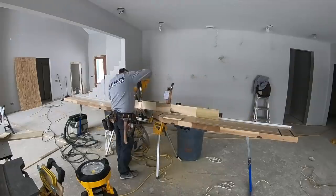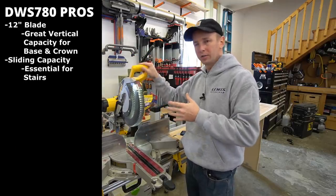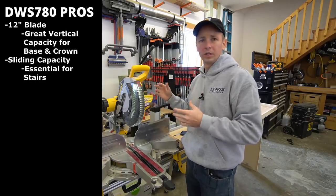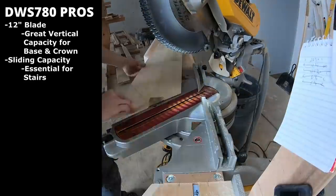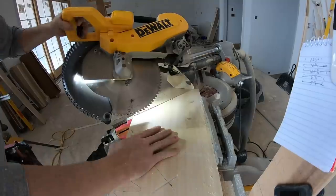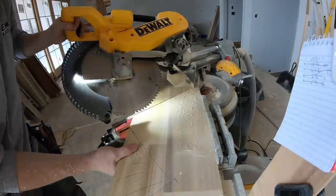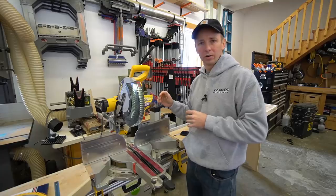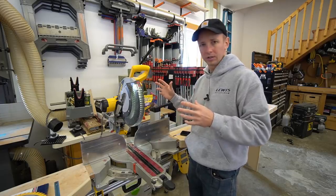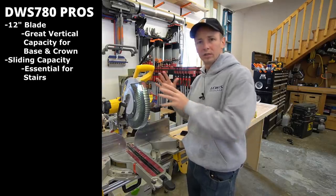I want to go with a 12-inch blade on the saw because that's going to give me the vertical capacity that I want. The question is, do you need a sliding miter saw or are you okay with just a fixed miter saw? For me, I want the versatility of a sliding miter saw. Some might say that you're going to sacrifice some accuracy, but in my experience, that's very negligible. If you know how to have decent arm control, a slider is not going to hurt your quality of work, but it's going to give you much more versatility. So for me, I want a 12-inch blade with a sliding capacity.